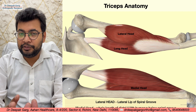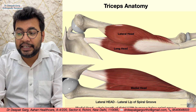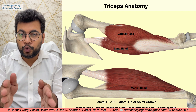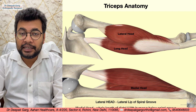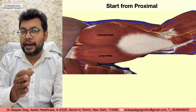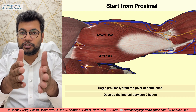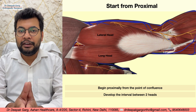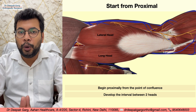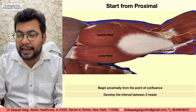We need to identify the gap between the lateral head and the medial head. Once we incise the deep fascia and expose the triceps, we identify where the lateral head and the long head are fusing. Our main goal is to first identify and separate the radial nerve and the profunda brachii vessels. We start from proximal, identifying the point of confluence where the two heads meet, and work from above that point going proximally to identify the nerve first.